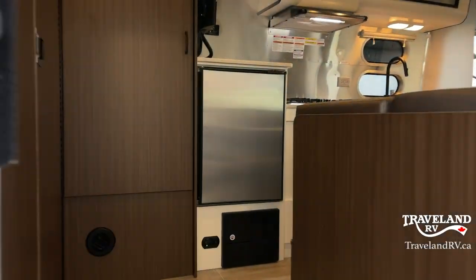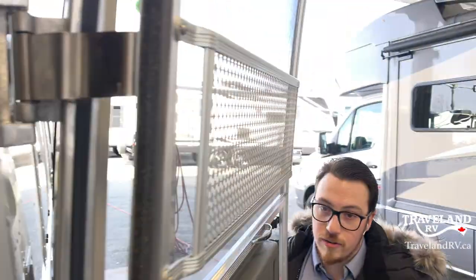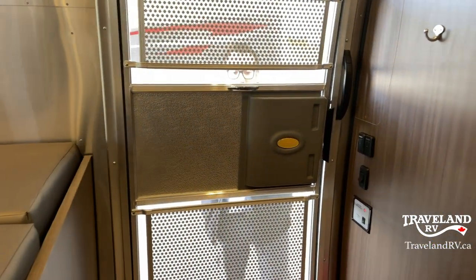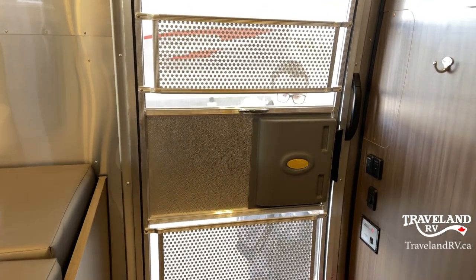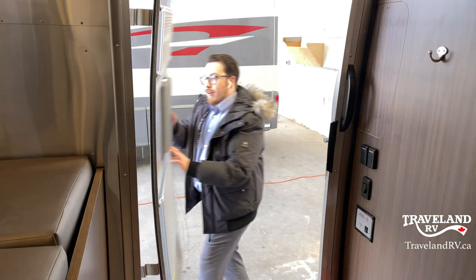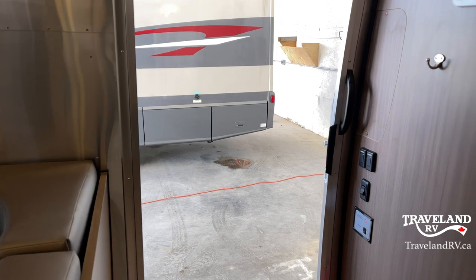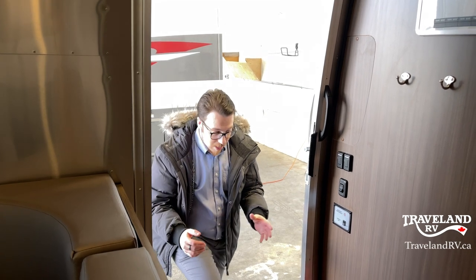Now moving inside through the nice solid door and latching it into that spot. This is your screen door — it locks into place, and you have this sliding piece so you can access or block it off if you like, plus a little latch. Pretty much everything in here is pretty self-functioning — you just have to look at it, push a couple things, and you're ready to go.